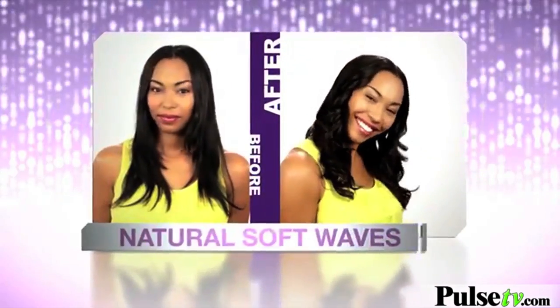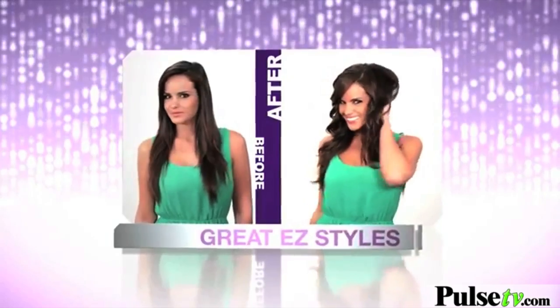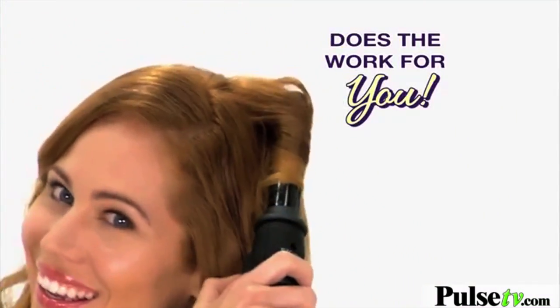Natural waves that are soft and loose, or playful curls full of fun — just twist, curl, and your style is done. EasyCurler is unlike any curling iron you've ever used. It does all the work for you.